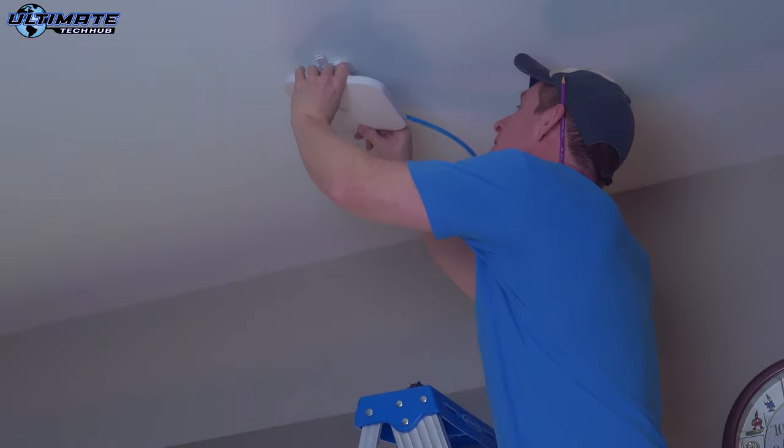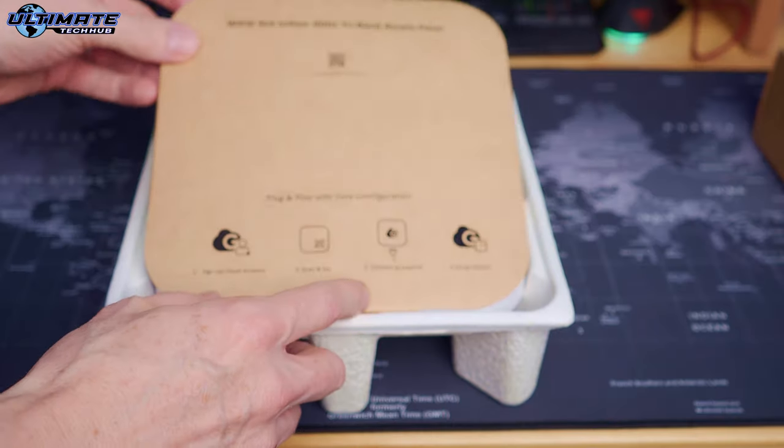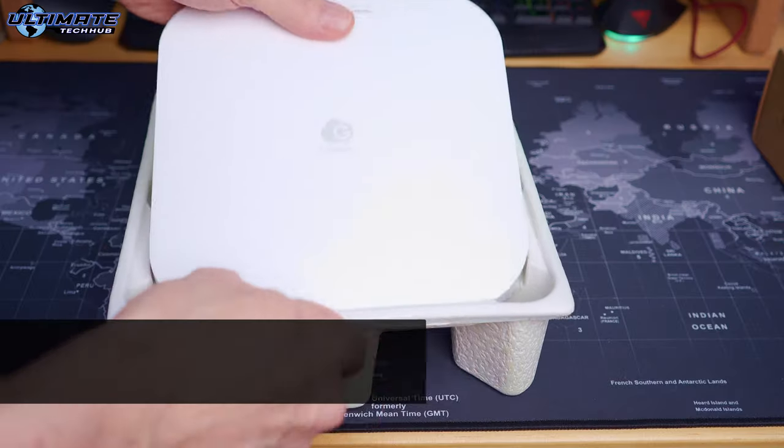Today is an awesome day because we're installing Wi-Fi 6E in our home network and it's about time. I'm Mike and welcome back, or welcome to the Ultimate Tech Hub.